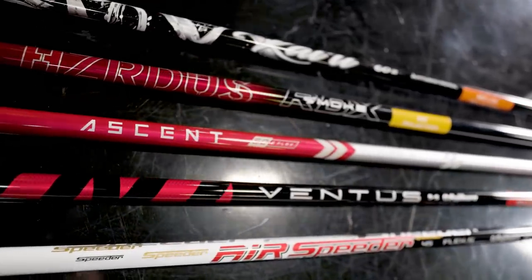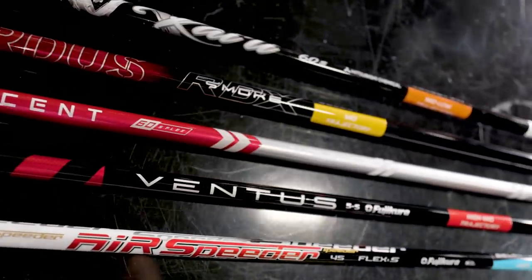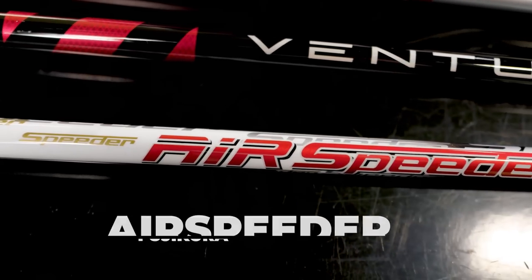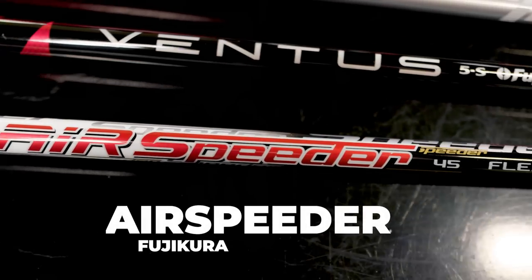Today we've got all five stock shaft options for TaylorMade Stealth drivers. We've done some initial testing here of each of the shafts — Thomas swung at different speeds incrementally throughout the stock shafts. We'll start with the lightest one: the Air Speeder from Fujikura.